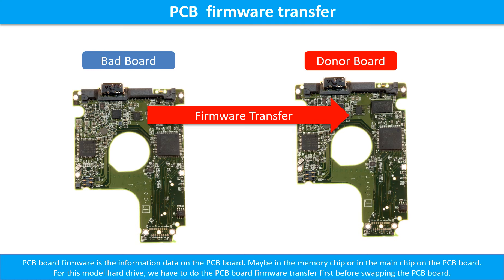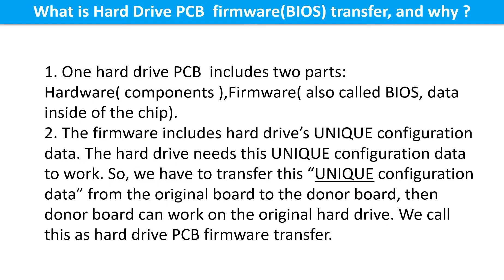This picture illustrates how to do the printed circuit board firmware transfer. One hard drive printed circuit board includes two parts: hardware and firmware. Hardware means the components and the printed circuit board. Firmware, also called BIOS, is the data inside of the chip. The firmware includes the hard drive's unique configuration data. The hard drive needs this unique configuration data to work. So we have to transfer this unique configuration data from the original board to the donor board, so the donor board can work on the original hard drive. We call this the hard drive printed circuit board firmware transfer.